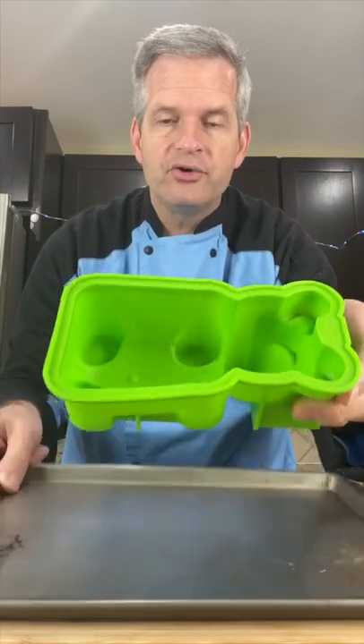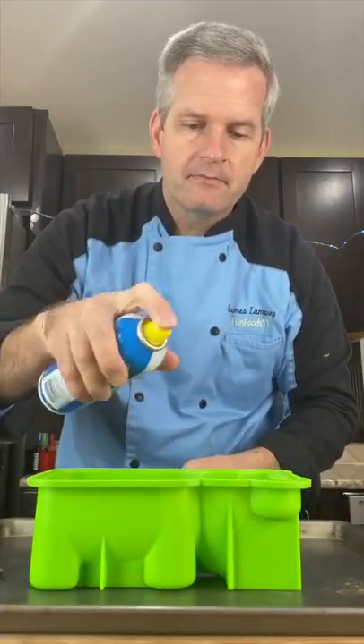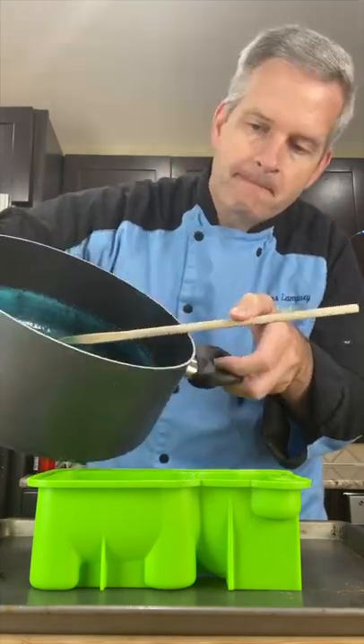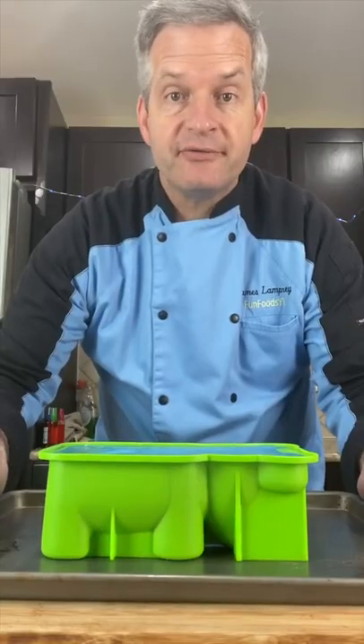Now prepare our giant gummy mold. Put it on a flat surface like a tray and spray it with some cooking spray. Now pour in our heated gelatin. Place this in the refrigerator to firm up.